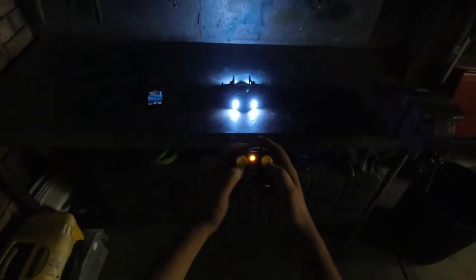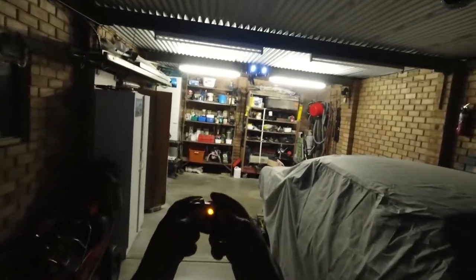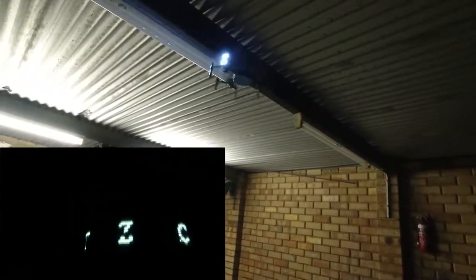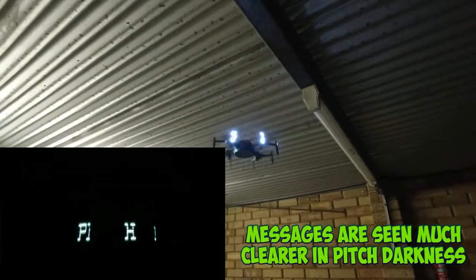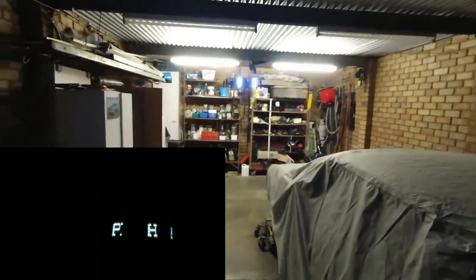I'll turn the lights off and leave the back one on. Taking off — there we go. I'll let it hover, then press the pitch and roll stick inwards and you can see the message 'Perth West Aus RC.' Hopefully it's showing up on camera — I can see it perfectly with my own eyesight. Then it stops.